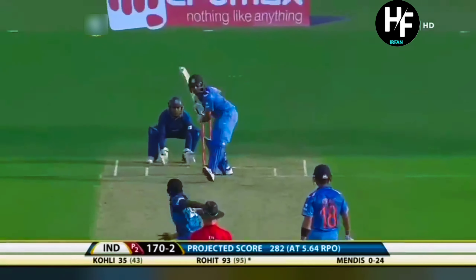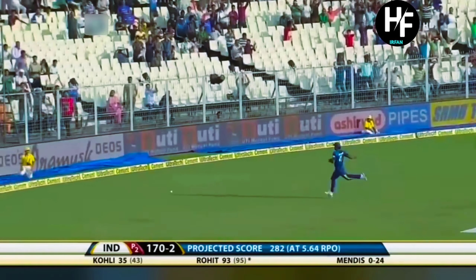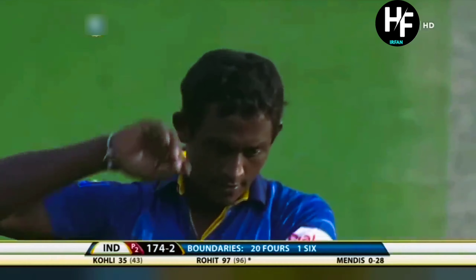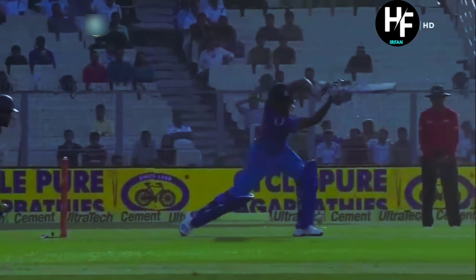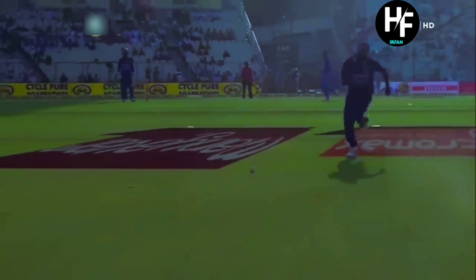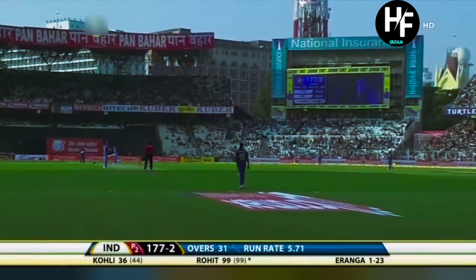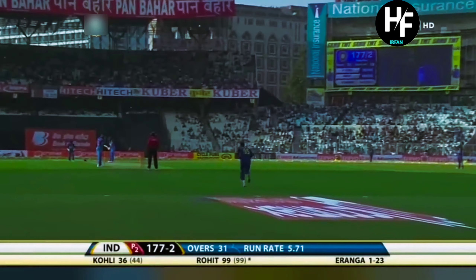He asks for the batting powerplay and what a start. Again the slow delivery, on 93 now. It's a lightning-quick outfield. As a batsman you don't have to worry — hit the gap, you get good value. Place the ball in between the fielders and it'll race to the boundary, just like the one Rohit Sharma did on the last delivery. That boundary gets him to 97. See the timing and the placement — using his wrist, opening the face of the bat, hitting between the point and cover fielders.